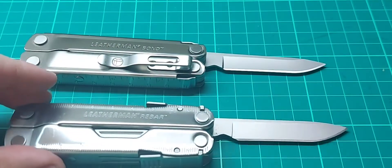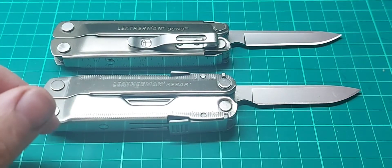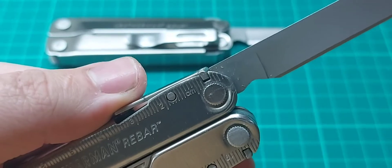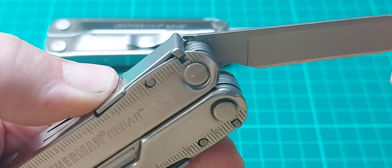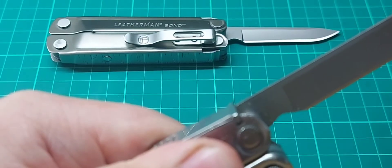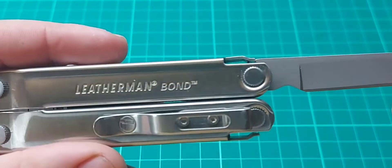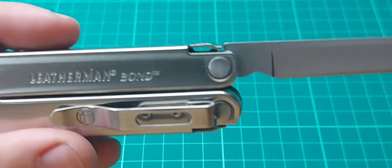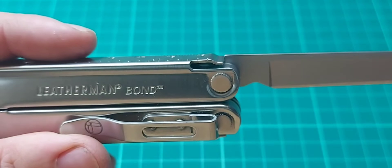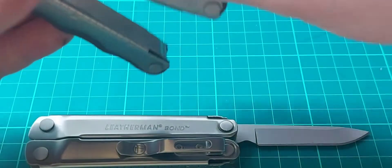The Bond and Rebar are quite identical in size and shape, and it's actually the exact same blade — literally Rebar tools in the Bond. I just want to show you something: looking at how the Rebar locks — when you push that, it lets you move the notch out of the way so it doesn't lock. On the Bond, it's a Rebar blade on a slip joint mechanism. Interestingly, Leatherman did this a really long time ago with the Kick — you can see the same notch in the blade.